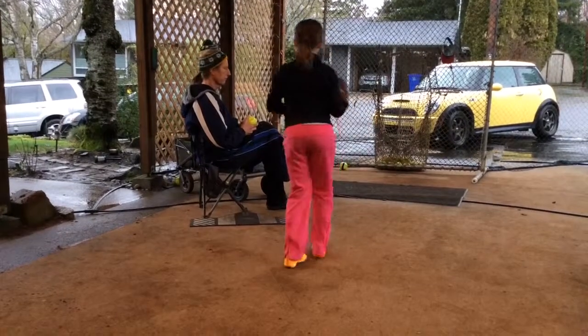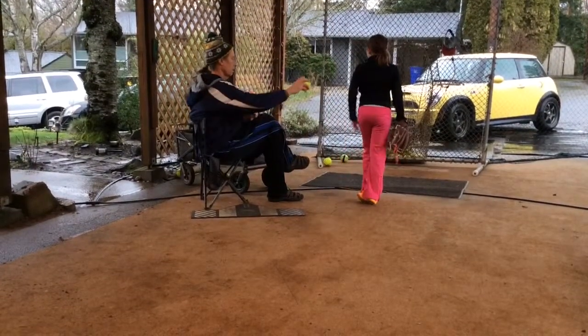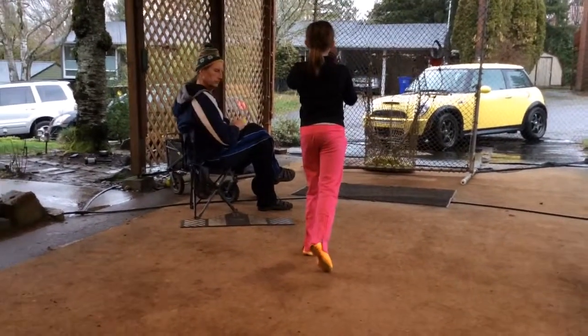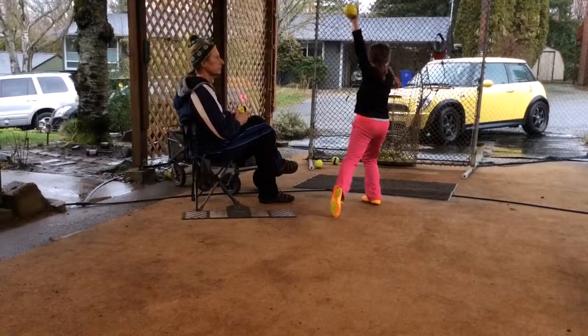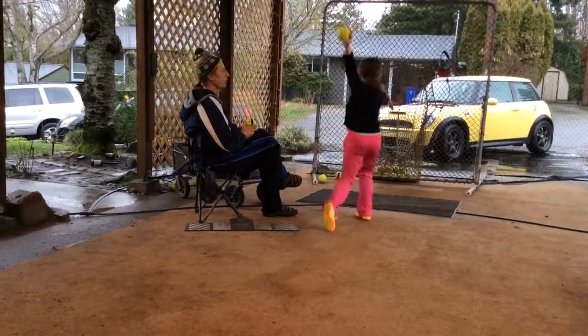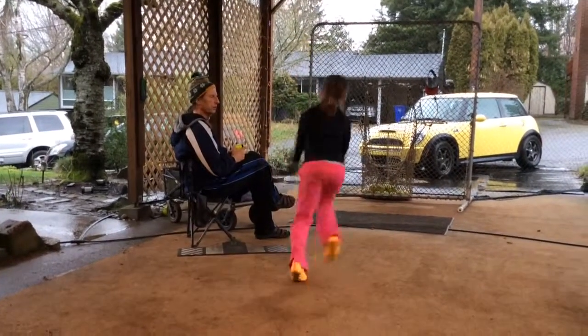Good, and now she's going to pitch. Good. Get your hand on top of the ball. Perfect. The ball position is perfect up here. The glove position is perfect. The heart is facing the pitcher.